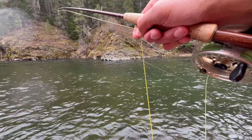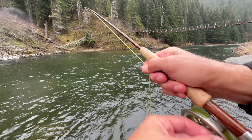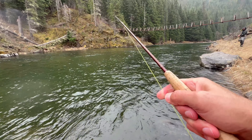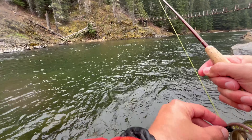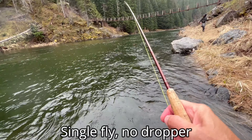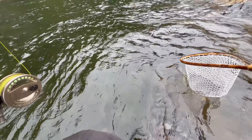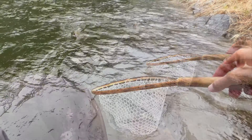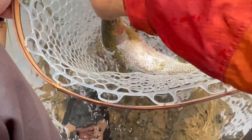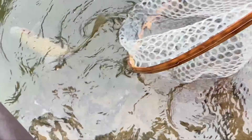Fish on, right on that edge again! I'm hardly fishing it back. If you don't have this fly, I've got one for you. It's a heavy fish — another really good fish. Really pretty fish. Gorgeous fish.